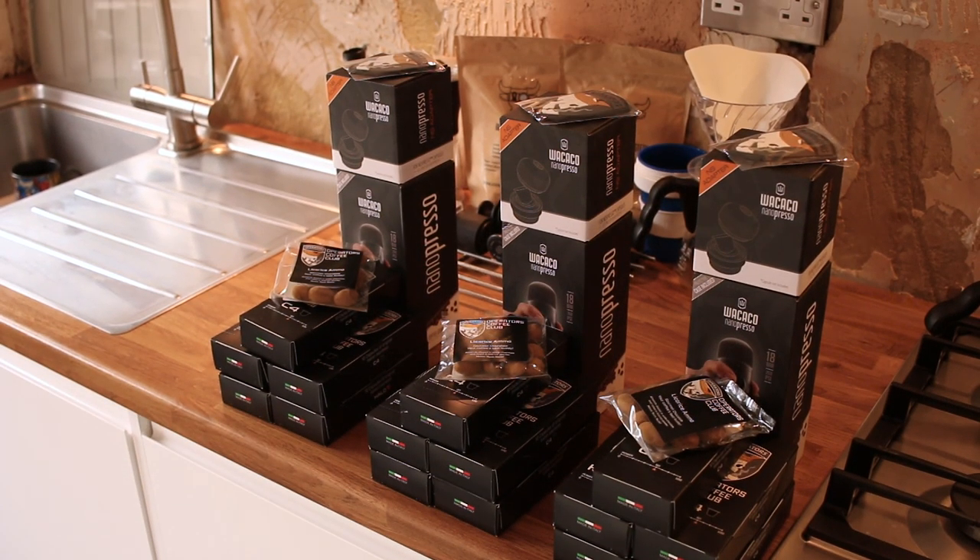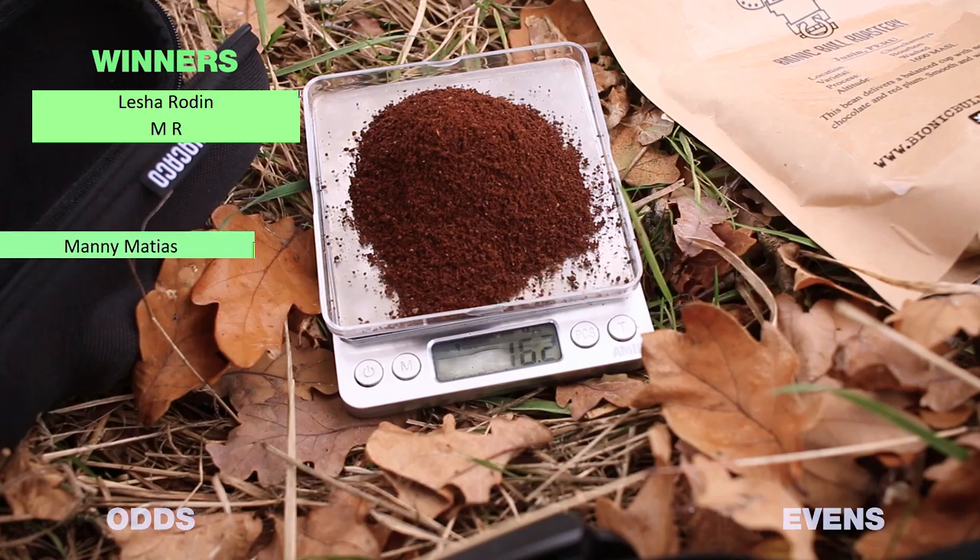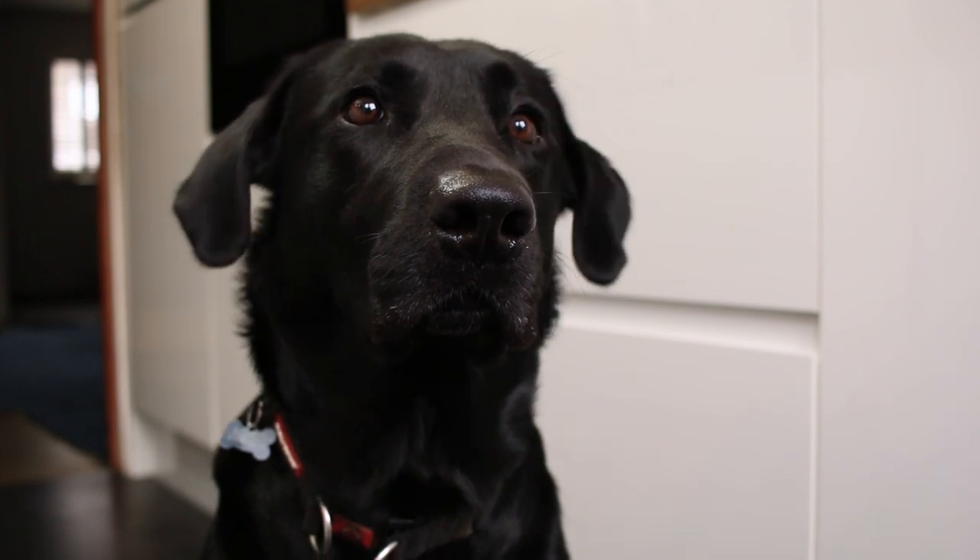For those of you that have been subscribed for a long time to the channel, you might remember they sent me a whole goodie box last year — had three NanoPressOs in there with NS adapters which I gave away to you guys along with loads of other stuff. They actually sent a goodie box for Baxter and it had pigs ears in it which he loved.